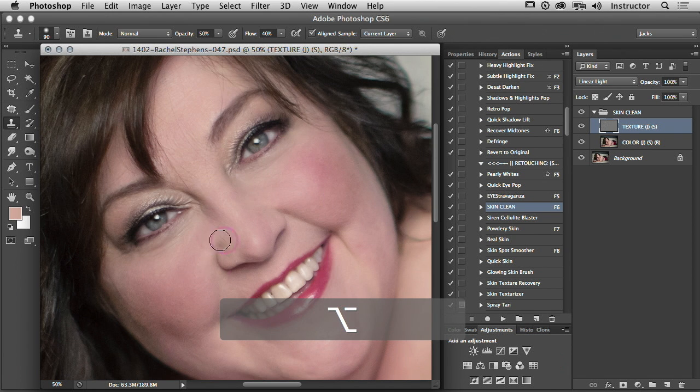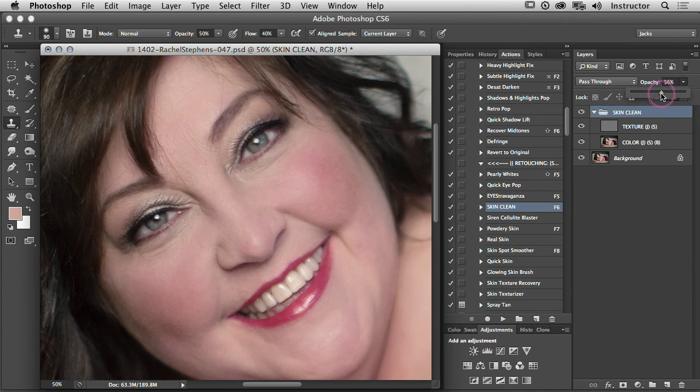This gets back to how much Photoshop you should do — especially when you have an older gal or someone who's curvy. Just remember: subtle changes make a big difference.